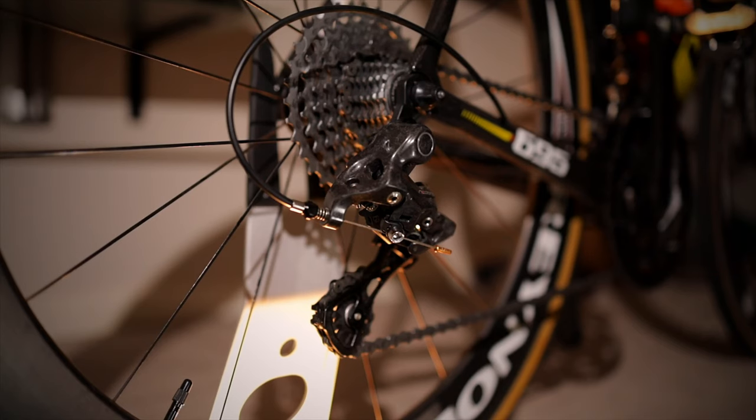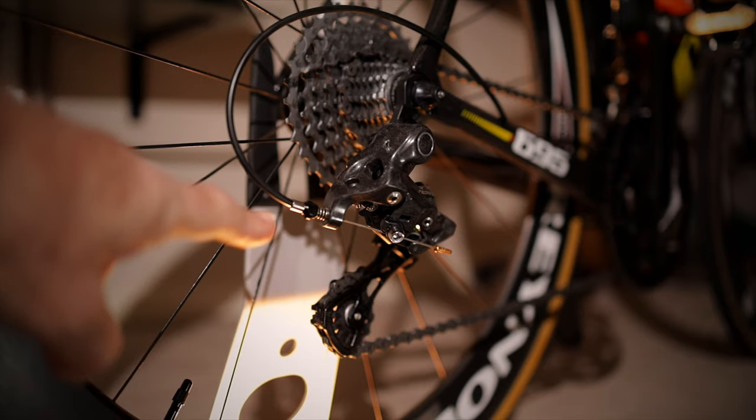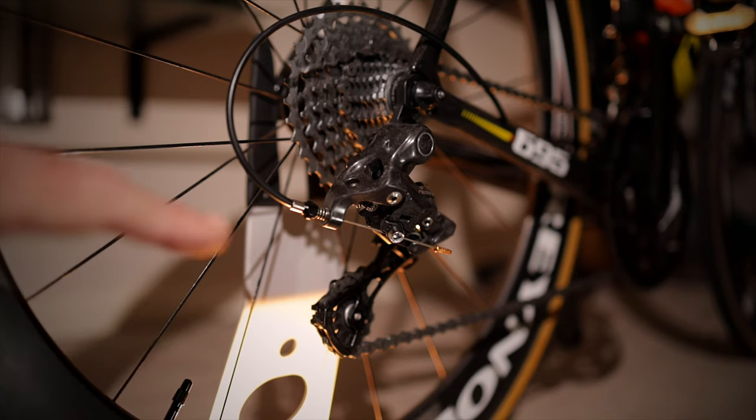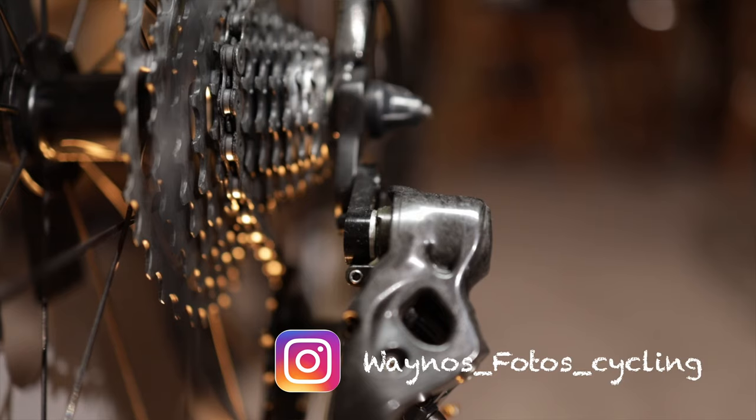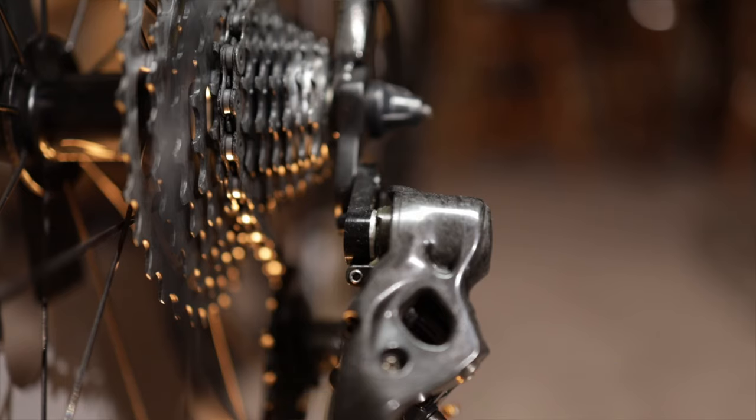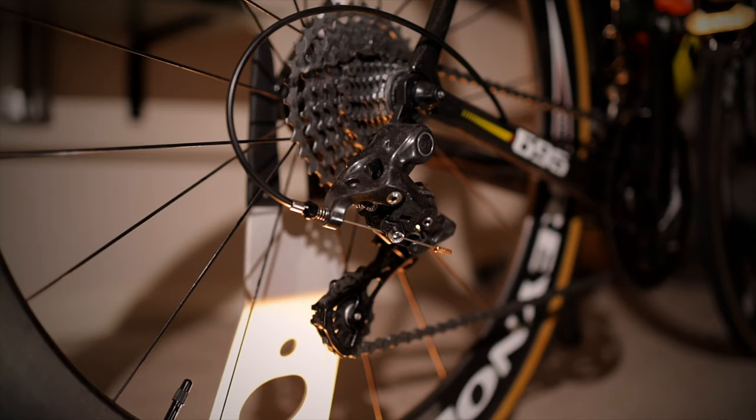There's quite a huge design difference in the 12 speed derailleur. The cable housing is a lot longer than the old 11 speed, and the micro adjustment is mounted very low on the derailleur with the cable coming down to a very parallel position. There's also a double hanger setup — the hanger from the bicycle bolts to the frame and then a drop-down hanger screws on, similar to the old road link.